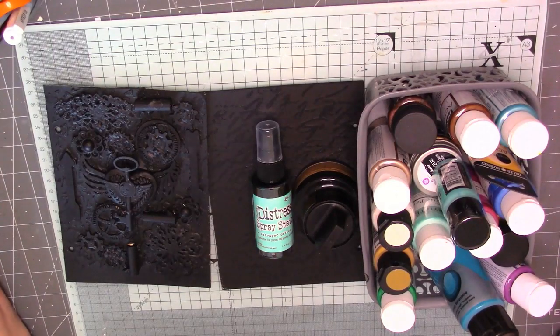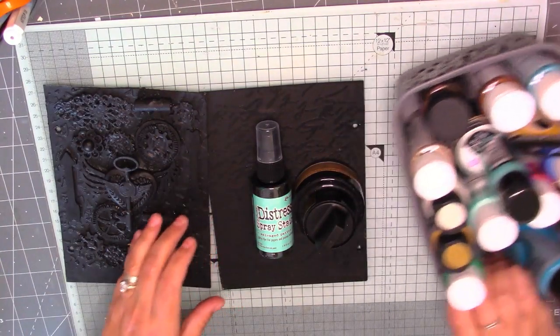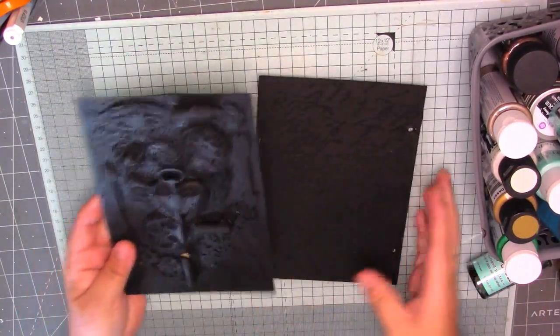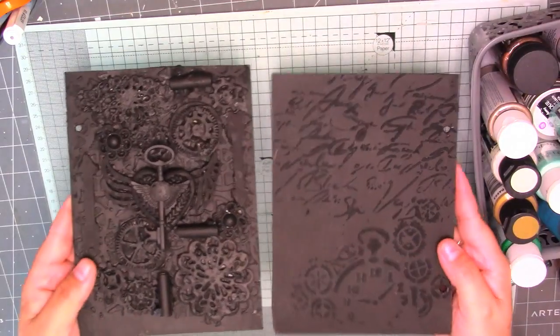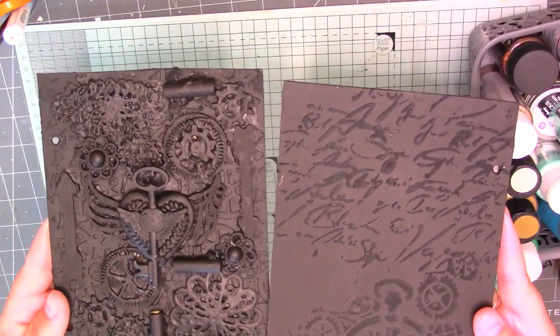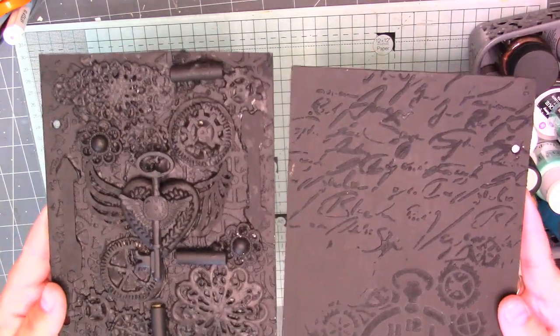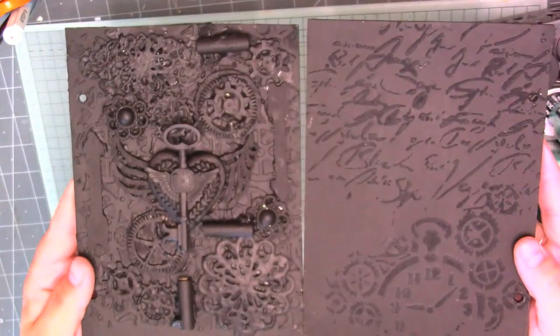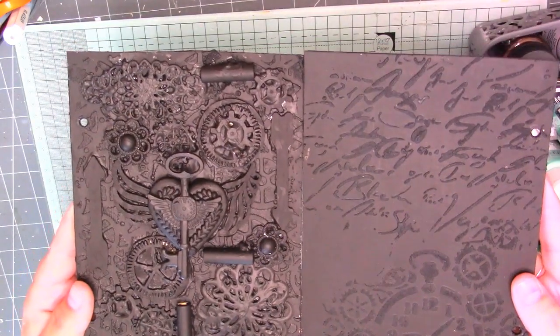Hello guys, it's Ali and welcome to today's video. So today we're going to work on the covers. You've seen the video of me putting the embellishments in the covers. I'll hold them up there now — that's what they've dried like. I just put two coats of black gesso over them. So that's my front cover and that's my back. Today we're just going to put some colour on them.